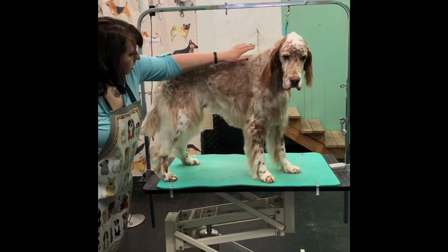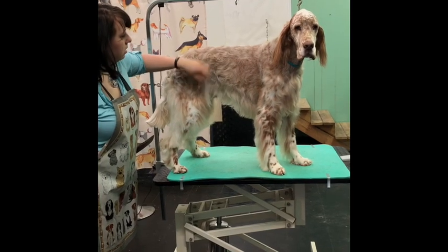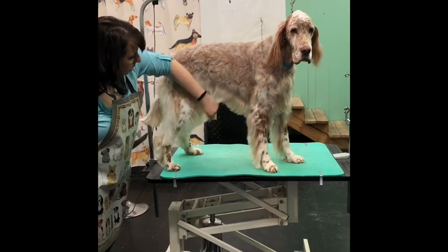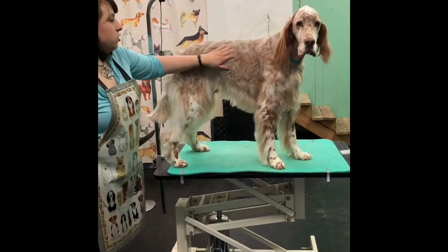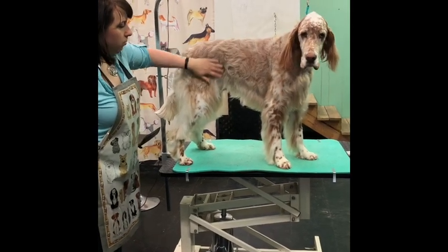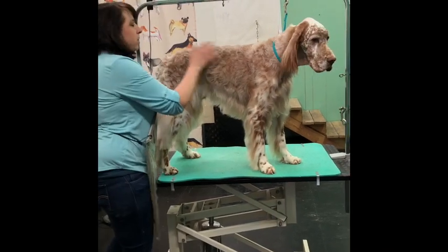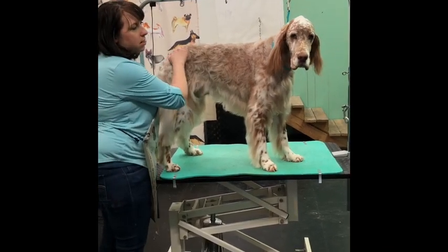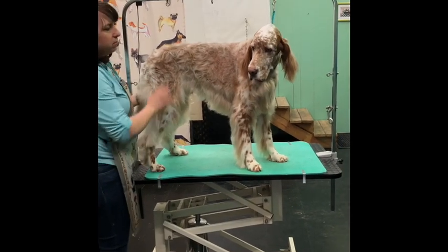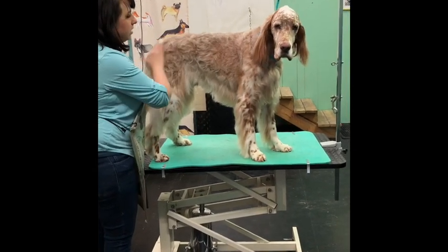What's left to do is clip his jacket a little shorter — instead of doing a lot of blending, we're just going to clip it short, and then trim his feathering. I'm not going to shave the jacket all the way down with a seven or ten blade. I don't recommend that on an English Setter — the jacket helps keep them from getting sunburned in summer and protects them running through plants. I just want to take some of the length off so it doesn't look quite so messy.